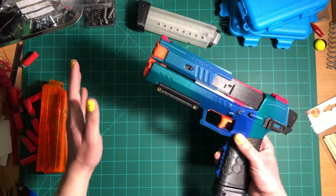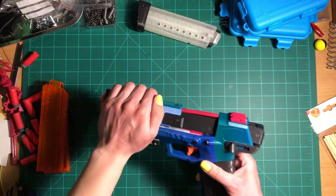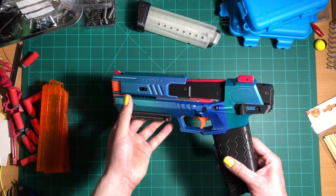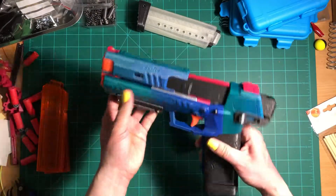Just a heads up — I didn't print these parts myself. I bought these from Rainbow Mods and Props, and he did an excellent job with the print quality. I highly recommend his shop if you get a chance to check it out.